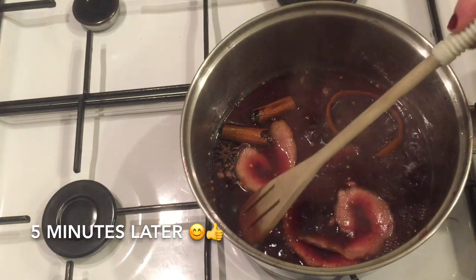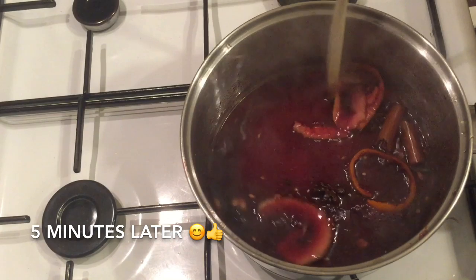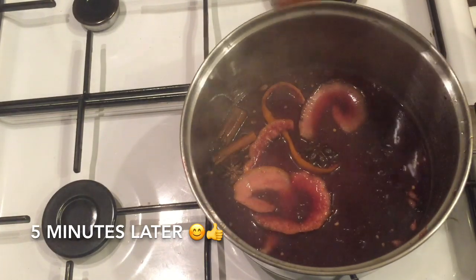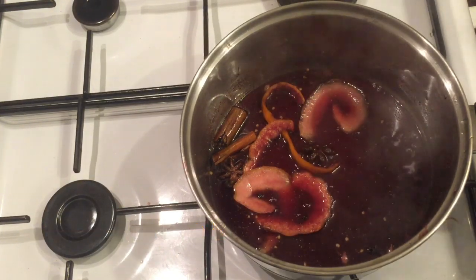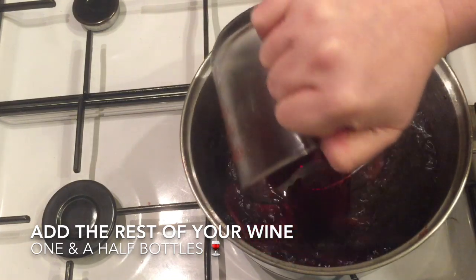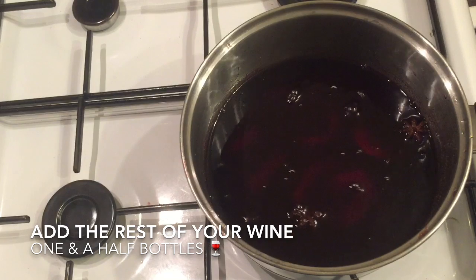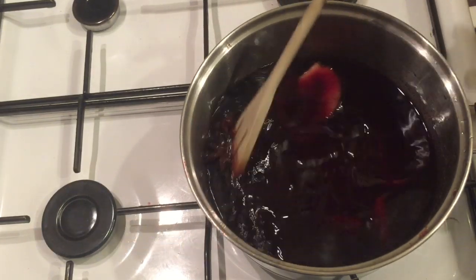So this is after five minutes and as you can see it really has thickened a lot — the smell was absolutely incredible. After it's had its five minutes, just pop in the rest of your wine. That's another bottle and a half, so you've actually got two bottles of wine in there now. Just give everything a good stir round.